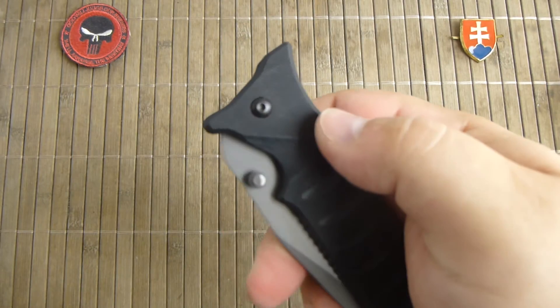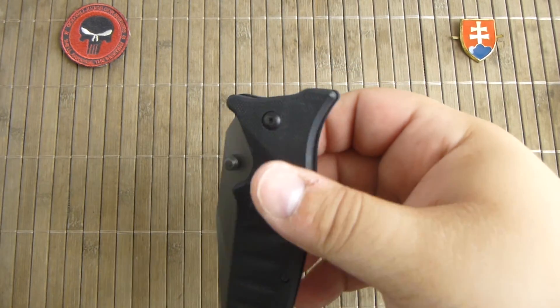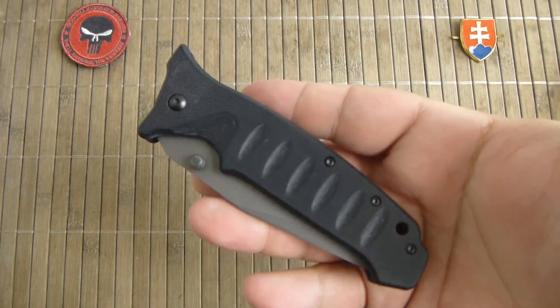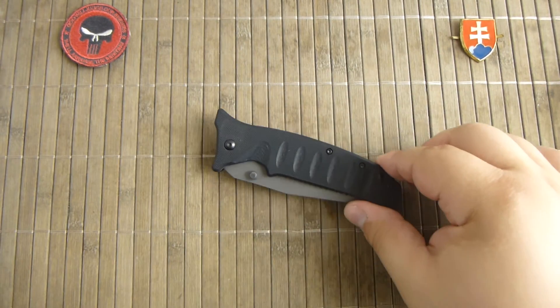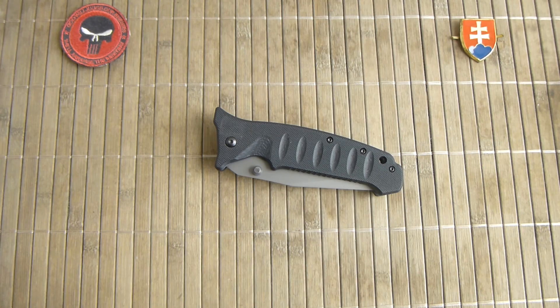I will probably check out more knives from Fox Cutlery in the future, because they have really good offerings for the money. And if you want to check them out, you can go to their website.